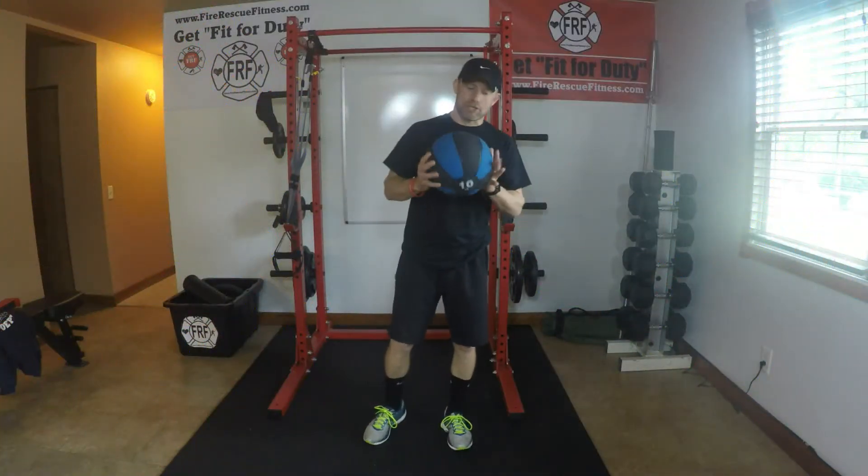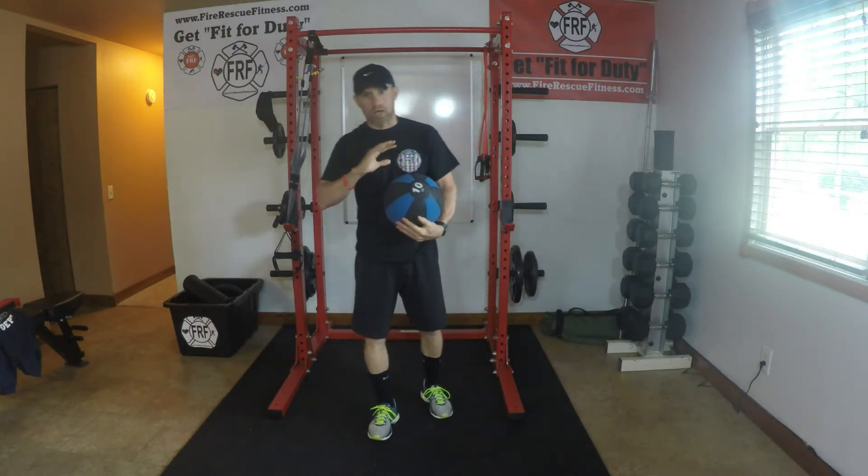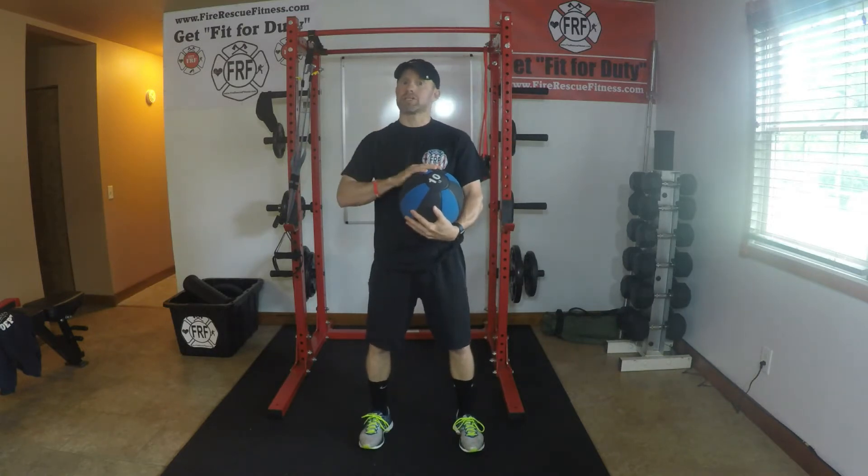What's up, FireRescueFitness Nation? My name is Ryan Walseth, affiliate trainer for FRF. I'm going to give you a quick dynamic flexibility warm-up using just the medicine ball.